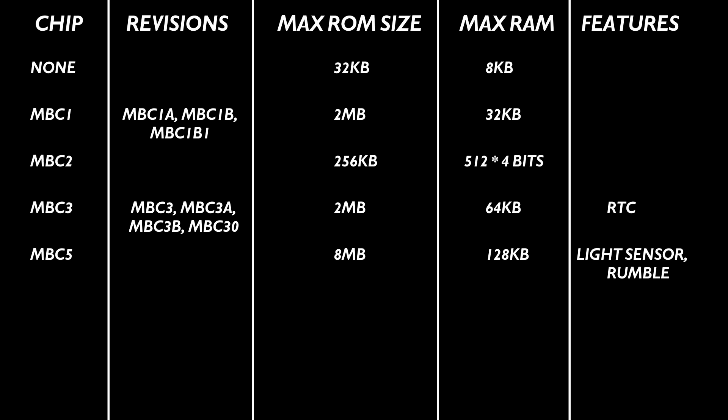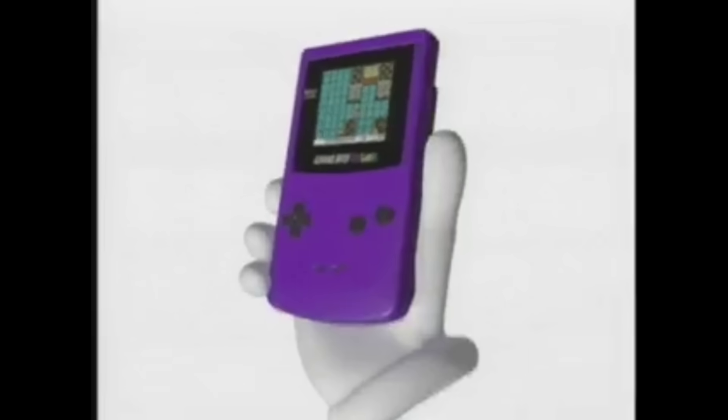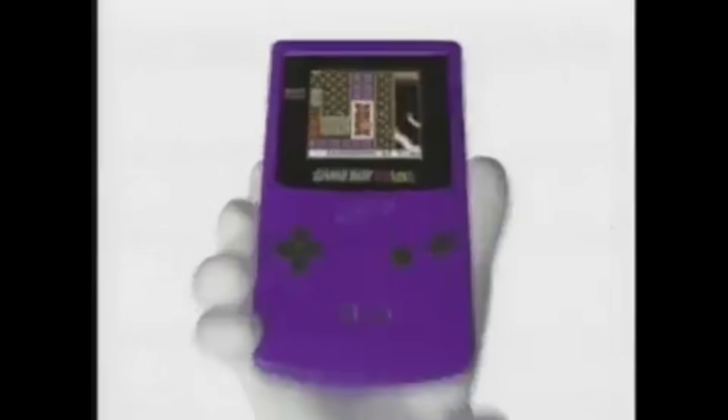Nintendo went on to manufacture two more mappers: the MBC6, used by only one game to handle downloading data onto a flash memory chip, and MBC7, which was similar to the MBC5 but included a two-axis accelerometer for motion controls, with Kirby's Tilt and Tumble being one of only two games that used it.